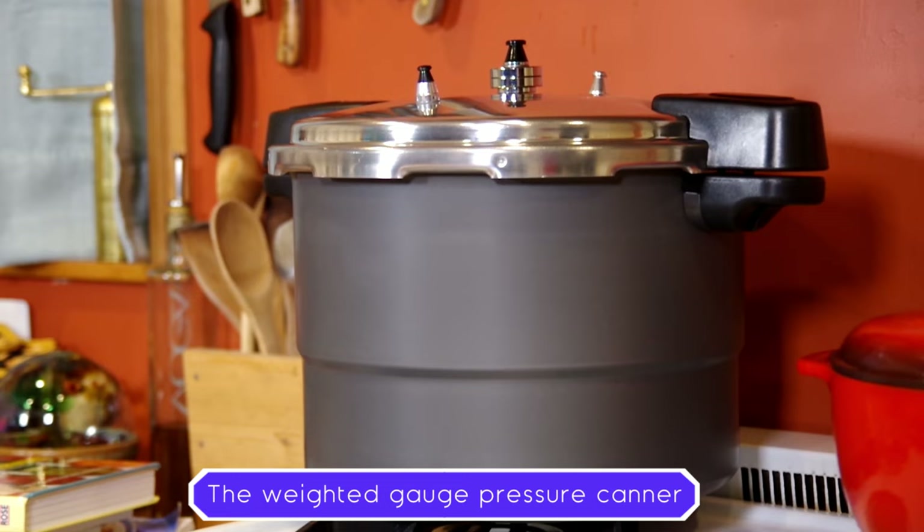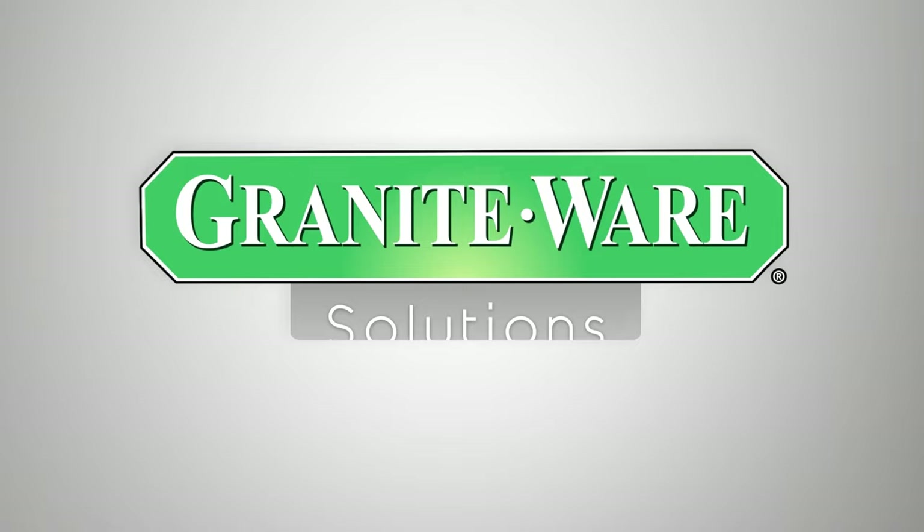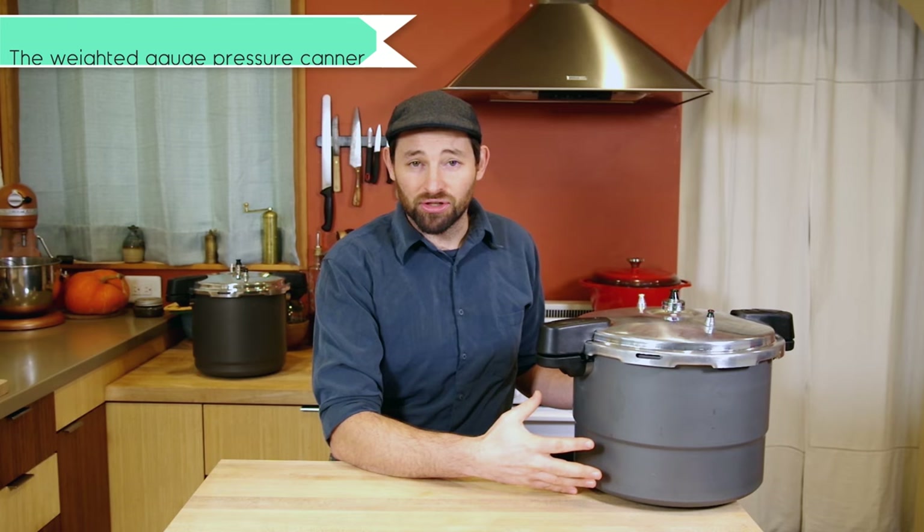Whether you've been preserving food for a while or you're just getting started, a pressure canner is a great tool to add to your kit. Today we're going to talk about this: a weighted gauge pressure canner.